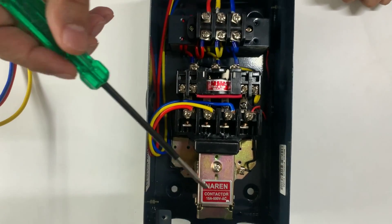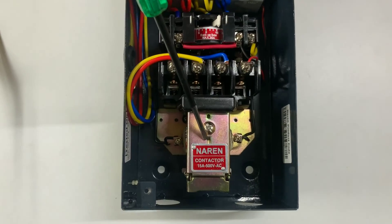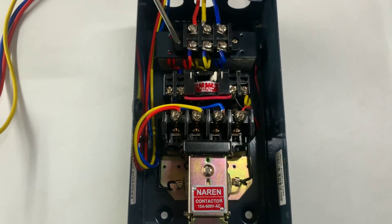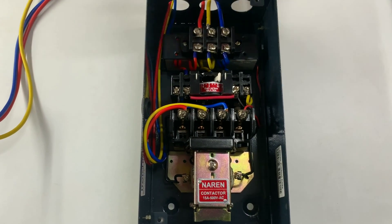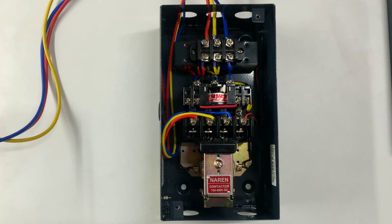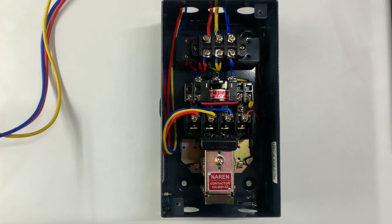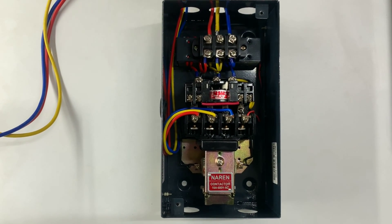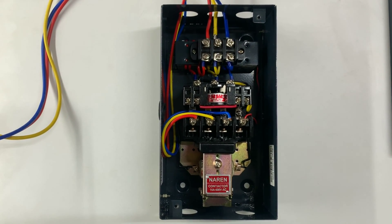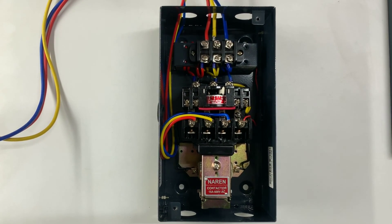This is the MK1 type contactor, and the coil inside, the thermal overload relay, incoming and outgoing connectors — pretty much everything is the straightforward, standardly available product which we have sourced here to design the starter. Hence the starter is a pretty easily maintainable starter and suitable for rugged operations.